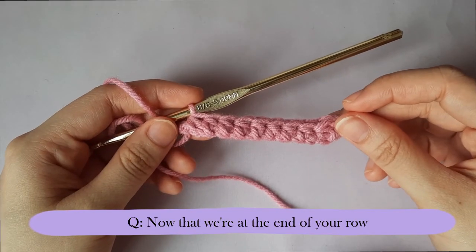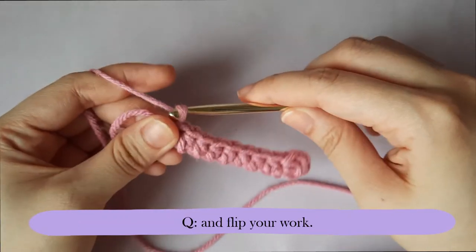Now that we're at the end of your row, what you're going to do is chain two and flip your work.